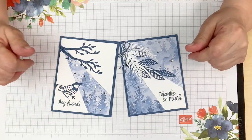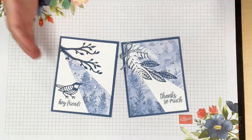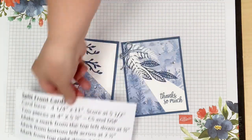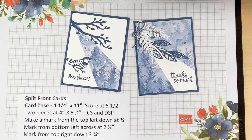Hello everybody, welcome to another video with Leanne Graff. Tonight it's Stamp With Me Live and we are going to make a split front card. I printed these up so if you want to take a screenshot you have it, although the template is really what you want to take a screenshot of.